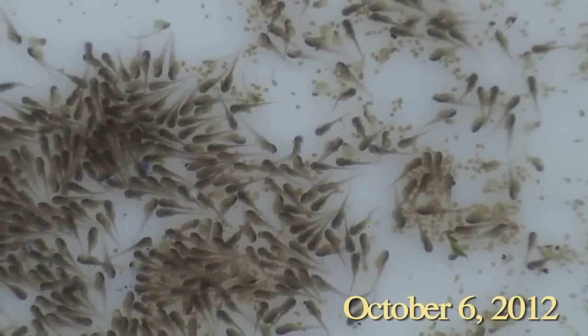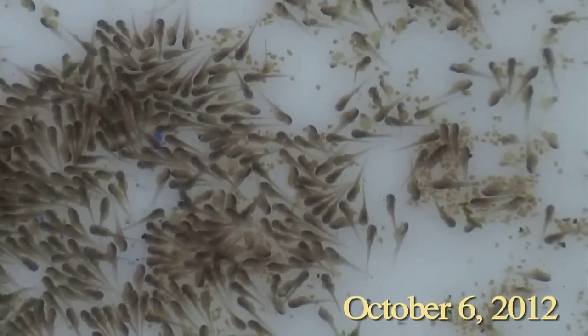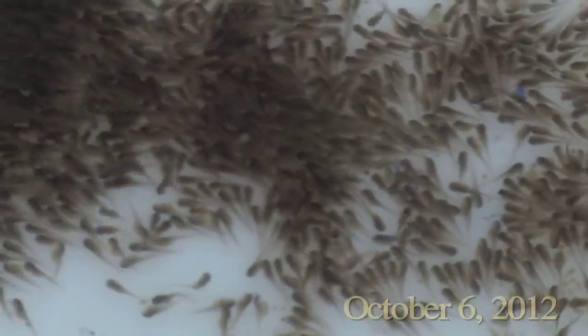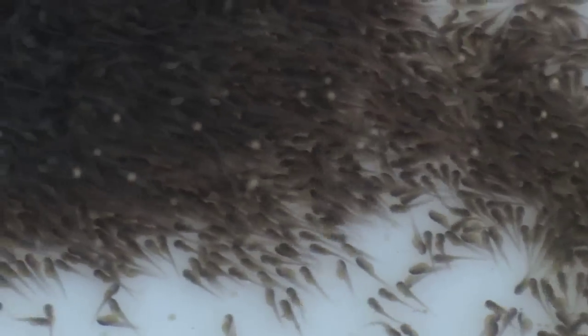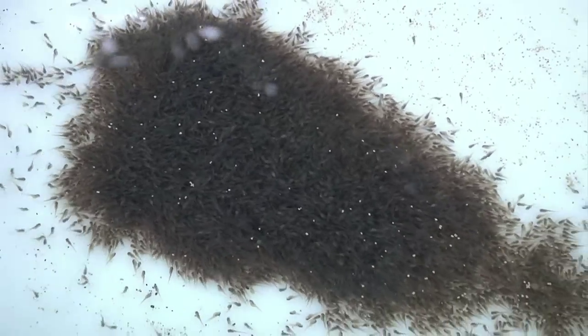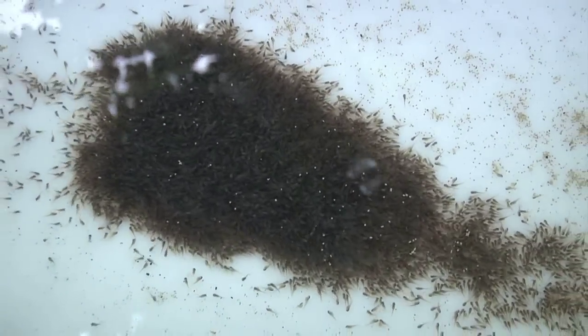Three days after spawning our Chinese catfish eggs, the eggs hatched and these beautiful little baby fry emerged. At this stage they are barely able to swim — their stomach is really just a large yolk sack. But they do swim well enough to clump up into these really large masses, and they are looking really healthy.